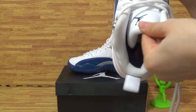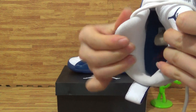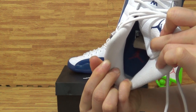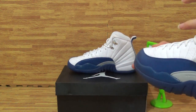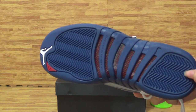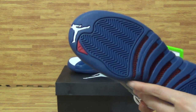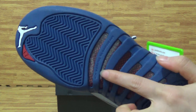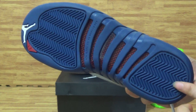Inside, with the red Jumpman band. And let's come to the shoes bottom — on the bottom you can see dark blue, also a '23' Jumpman band, and some text on here. That's the shoe bottom.